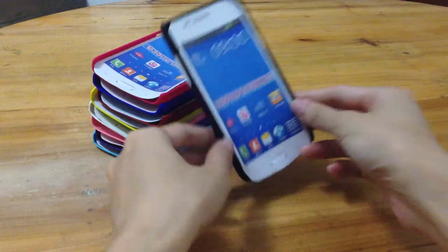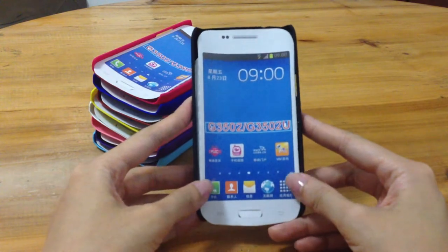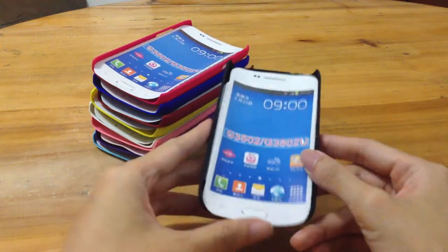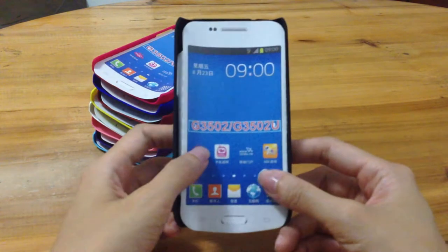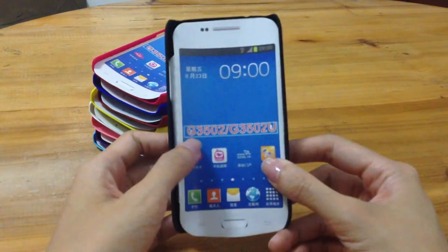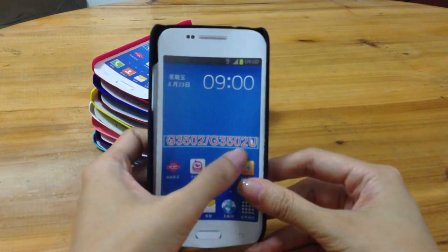Hello everyone. I would like to introduce you to this MPJ Ultra-Thin hard case for Samsung Galaxy 23, compatible with G3502 or G3502U.